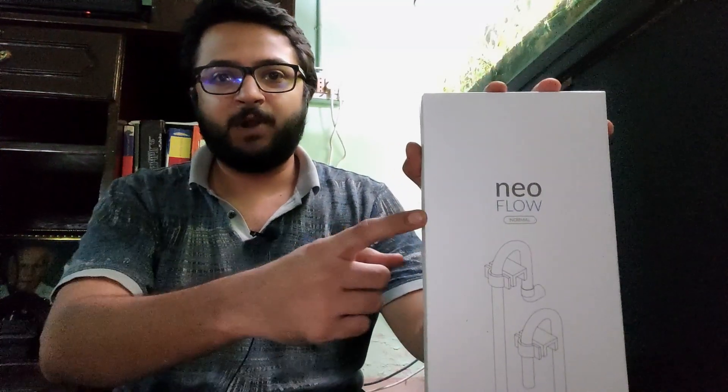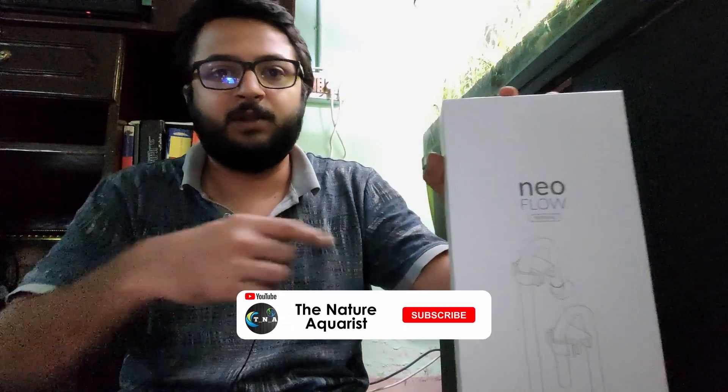Hello everyone, welcome back to the channel. I previously made a video about unboxing this aquarium near flow, and I promised to show how to clean your canister filter in the most efficient way without losing your bacteria. This video is going to be about that. This is my aquarium cabinet and this is where the filter is.